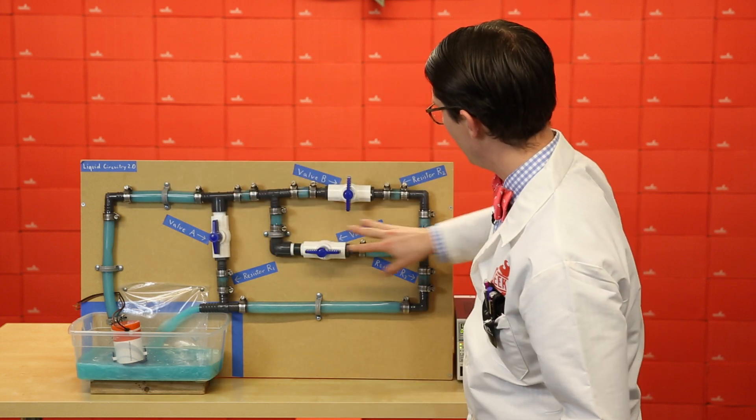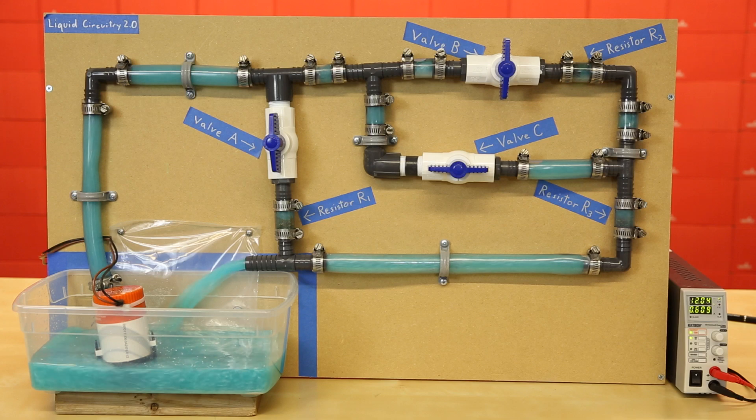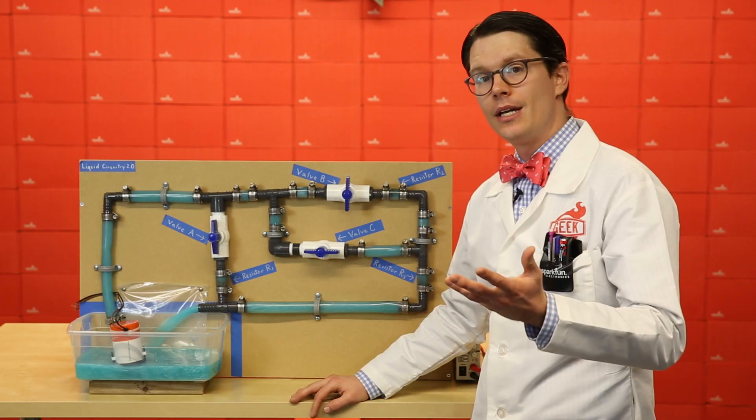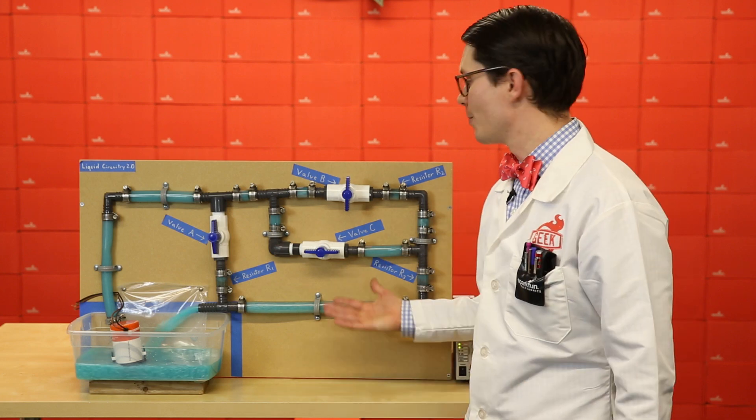For example, we've got this node up here and this node down here. That means that if we add the current flowing through resistor 1 with the current flowing through resistor 3, it must add up to the current flowing out of the supply. Once again, we can use this information to figure out what the equivalent resistance is for parallel resistors.